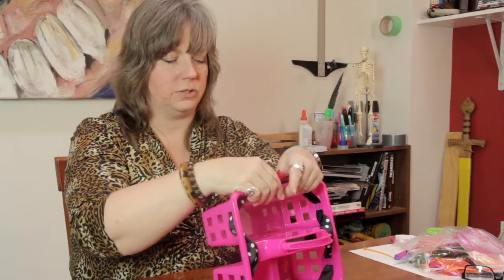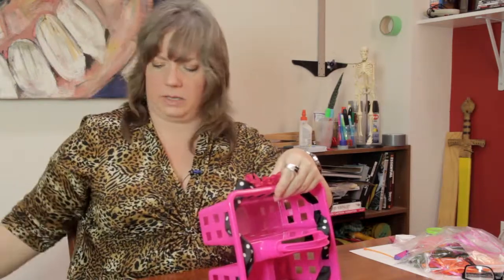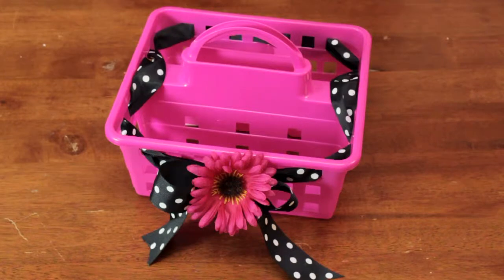And if you get any little strings of glue or whatever, don't worry about that — those can be removed easily. And there you have a cute little bath tote for the student in your life. My name is Linda Hutchinson. Thanks so much for joining me. Bye-bye.